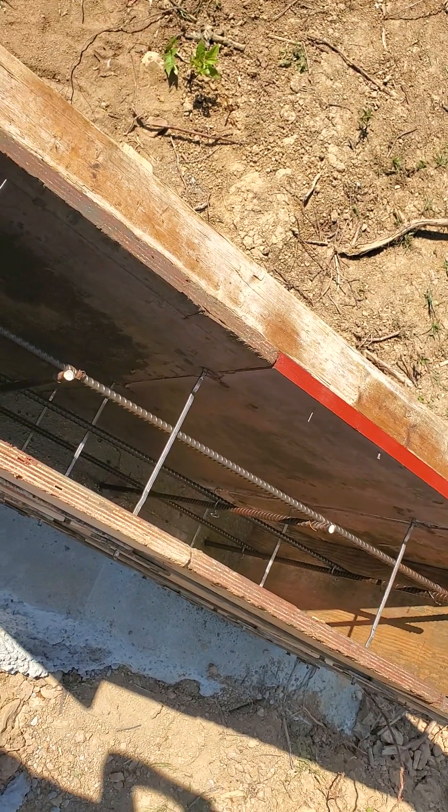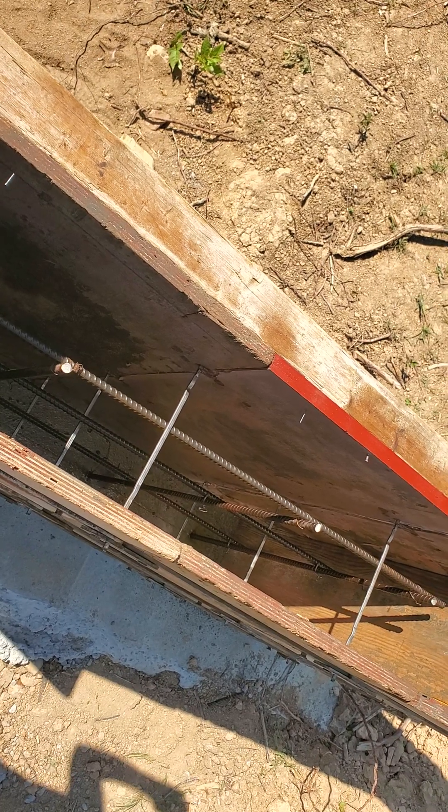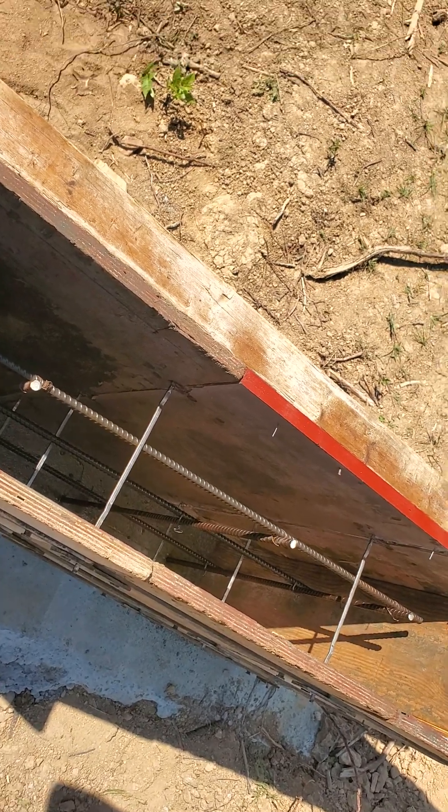That's what it looks like. Thanks for liking and following us. This is Seven Acres Escape, and we appreciate you.